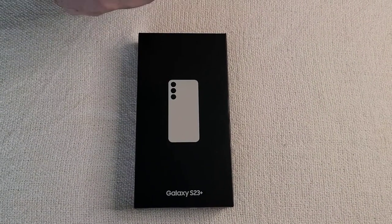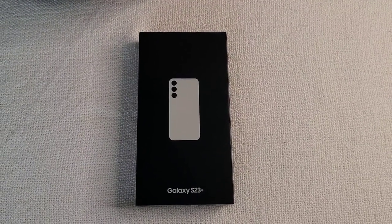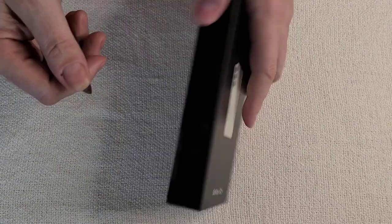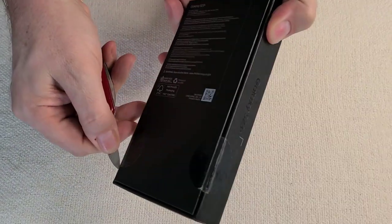Hello, today we will be unboxing the new Samsung Galaxy S23 Plus, which has an official release date of February 17th, 2023. Let's open up and see what we've got.